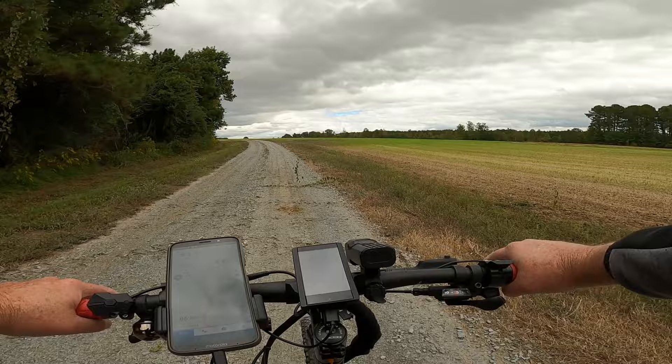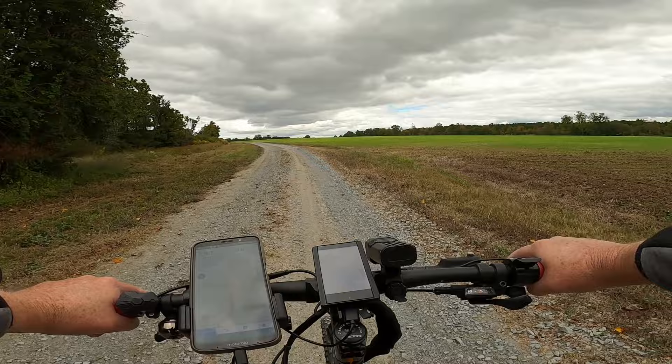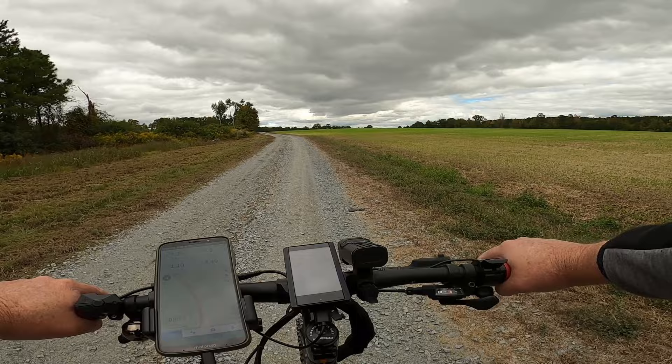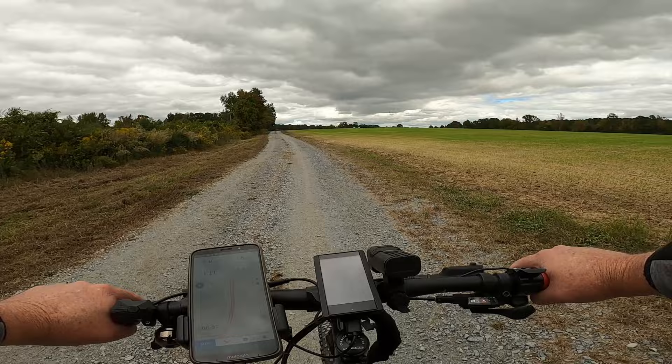I want to touch on one area that's not real common right now but I'd like to see more: having a front derailleur on your mid-drive bike. Honestly, there may only be one or two double or triple chain ring options available for mid-drive bikes, but I'd love to see one because it would be tremendously helpful for chain line issues on these conversion kits.